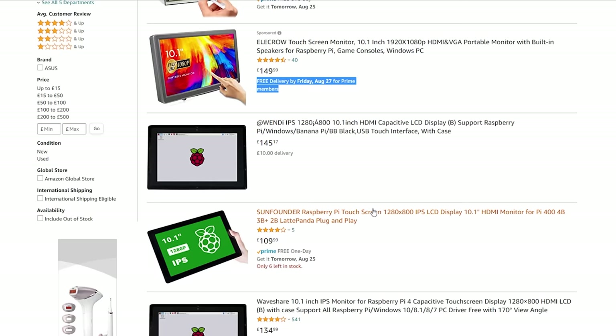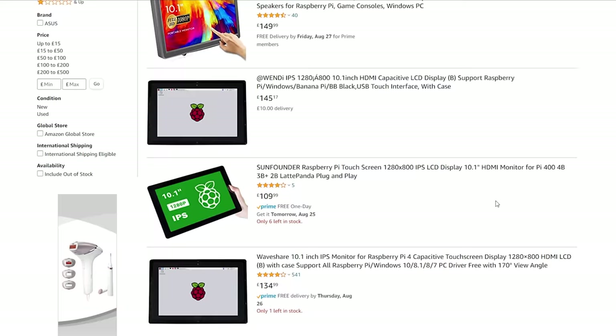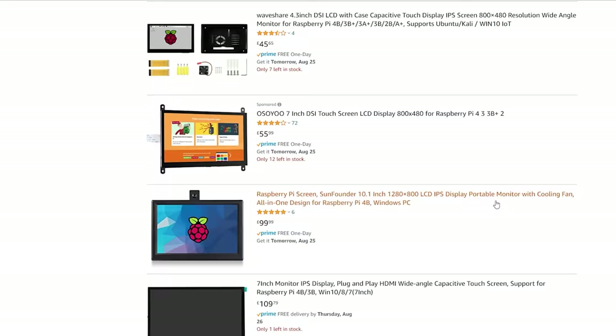The second option I considered was building my own using a Raspberry Pi and a touch display, which would give me complete control over the software, but there were two downsides. Firstly, most 10-inch touch displays — which is what I had settled on as a good size — are either low resolution, or the higher-resolution ones start costing over a hundred pounds just for the display itself, and I would still have doubts about the quality.